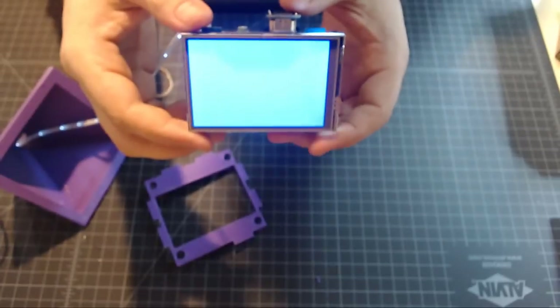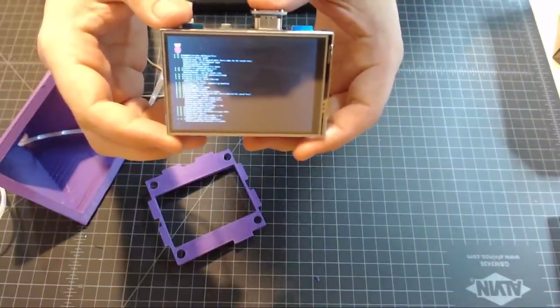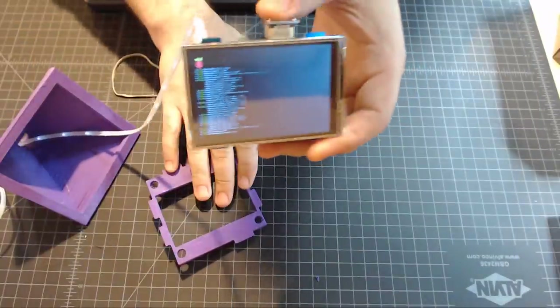Now our screen is powered and booting. That takes care of all of the compute portion of this. Now we've just got to get it into this case.